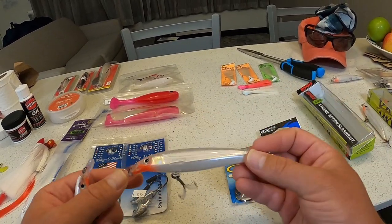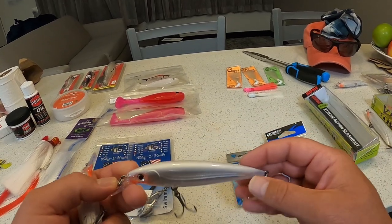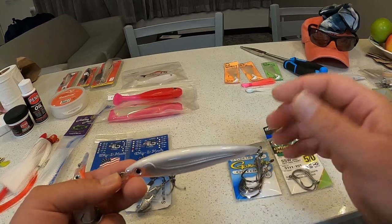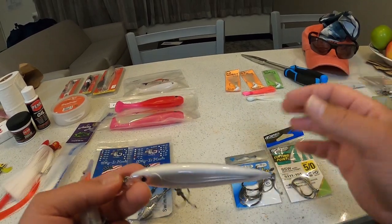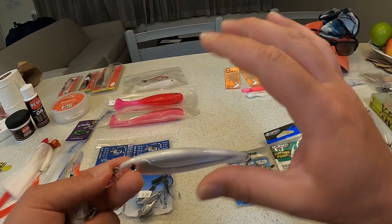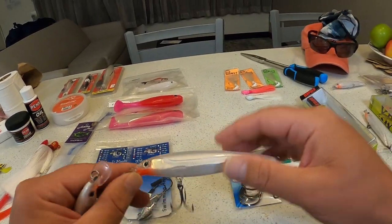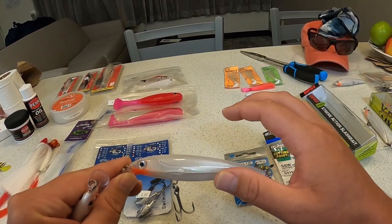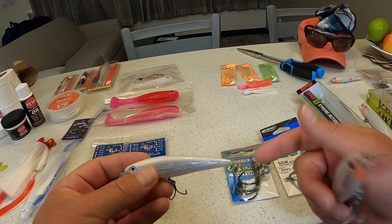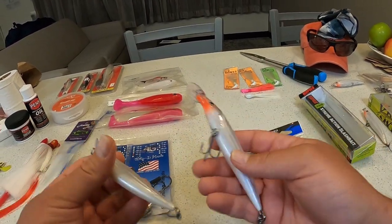I would still recommend buying the SXR-12 because, as I said in a previous video, that's how I got one of my biggest snook near the bridge — bigger lures mean bigger fish. Even though it works your wrist and hand a lot harder and doesn't move through the water as swiftly as the SXR-10, you can catch some giant fish with it. I think it's good to have both.